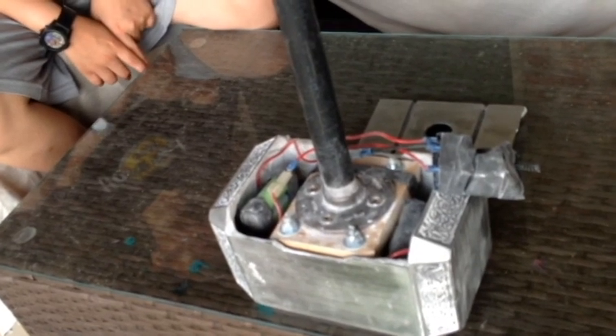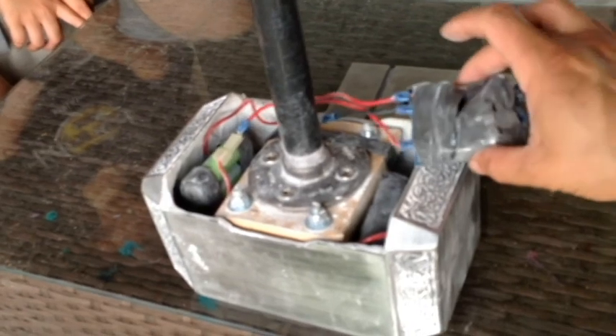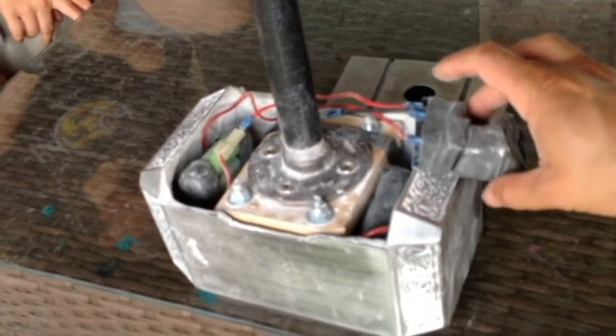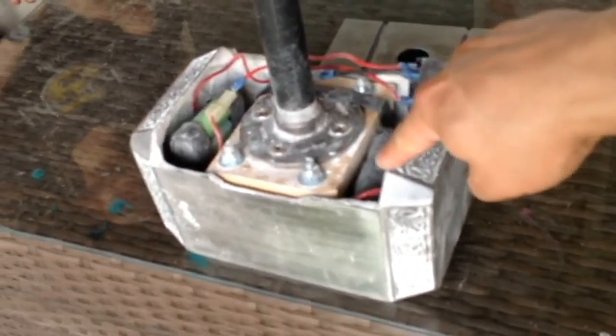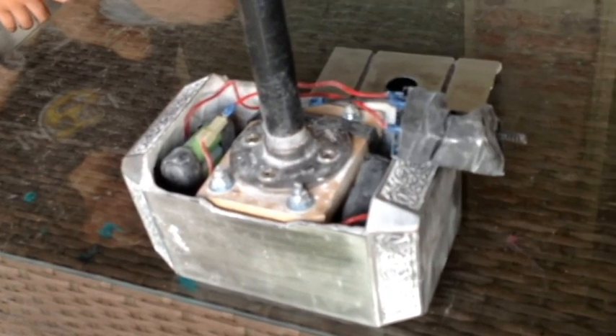Eliminate the confusion. This box right here you can buy online all day on Amazon for about $10. The batteries are about $16 a piece on Amazon. And the transformer I got for $25.